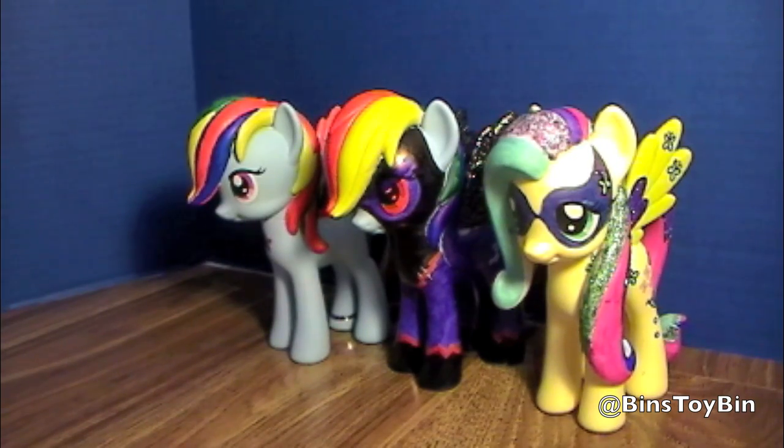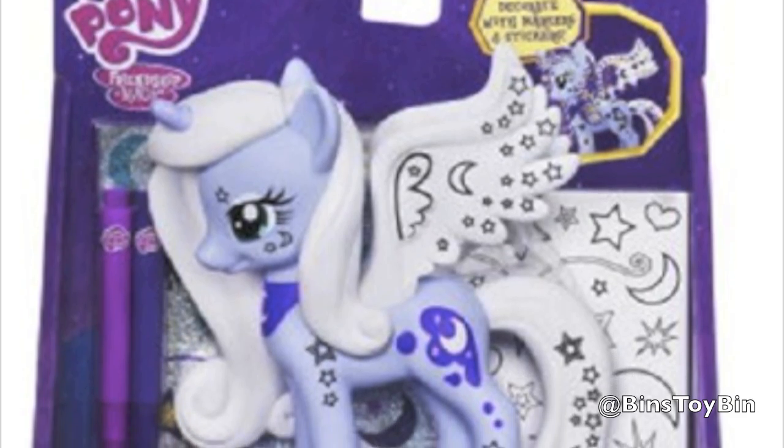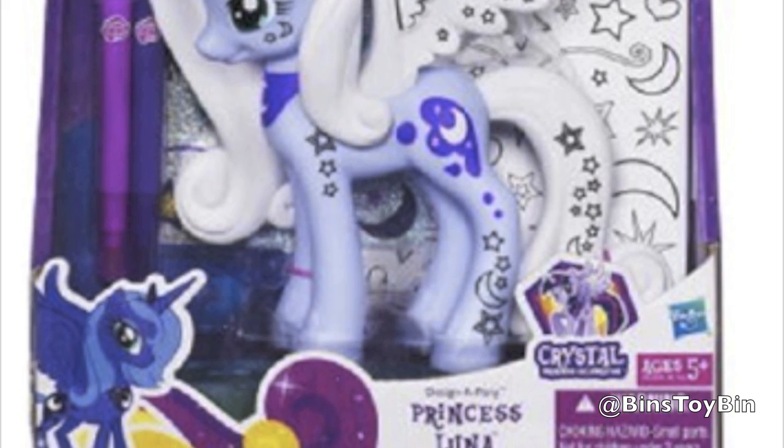There's all three of them lined up. Princess Luna is coming out at some point — we don't know when, but we've seen pictures of it. I don't know how I'm going to decorate her.